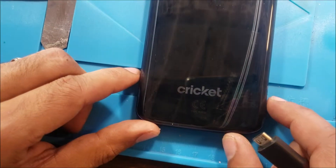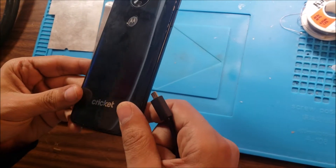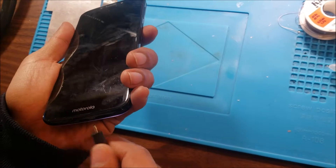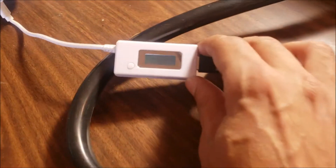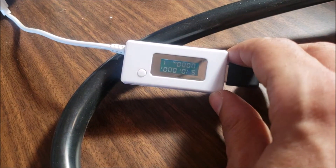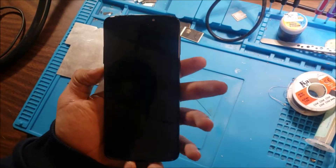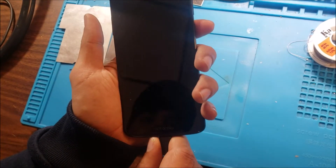Welcome to SOSFIX. Today we have a Motorola M3572 that has no power, no charge. So let's test it. We plug it to the charger — it shows like it starts getting charge, then goes to zero amps. This means something is stopping it from getting power. We hold the power button, but nothing shows on the screen. Let's see what's going on with this phone.